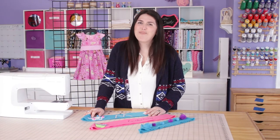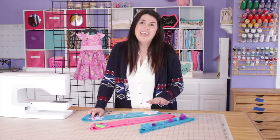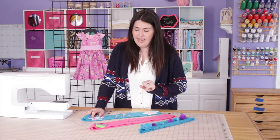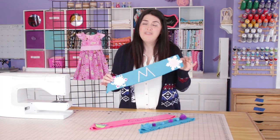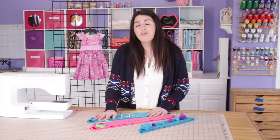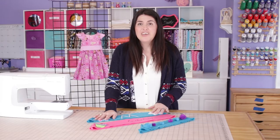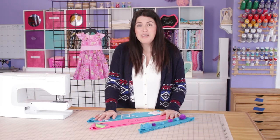Thanks for joining me today at the Busy Butterfly. Just to recap what we did: we created three sashes with an easy template of just using a 4 by 45 inch cut of fabric and using whatever craft supplies you have on hand. Just decorate it — your creativity possibilities are endless.